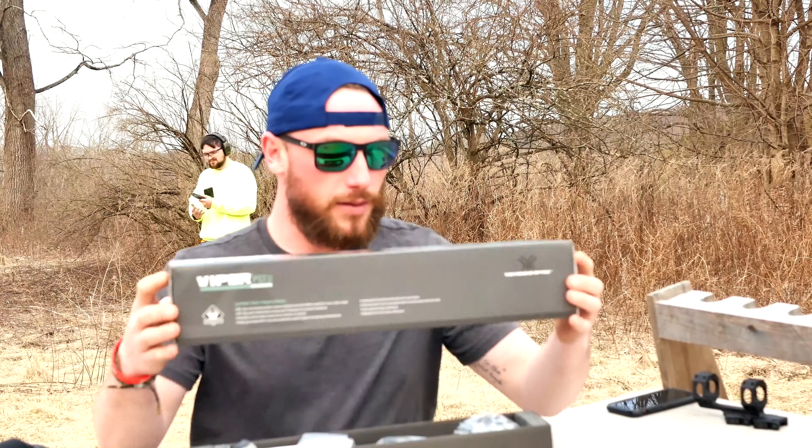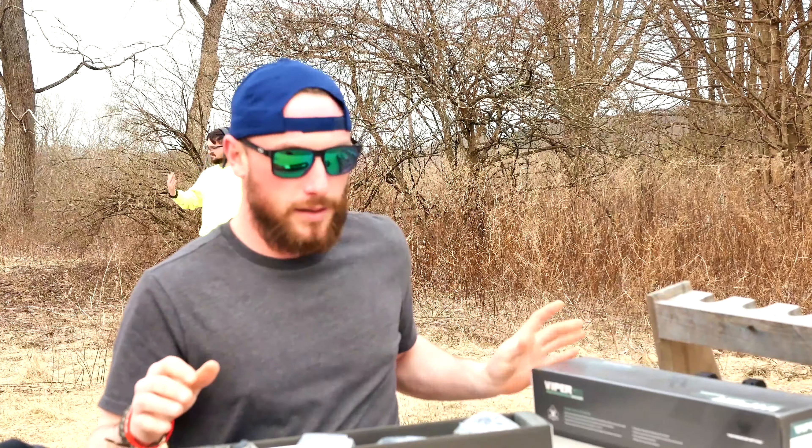Hey guys, it's Buddy here with Mad Max. Today we're going to do a first opening of the Vortex Viper PST Gen 2 5-25. Got this from Euro Optic.